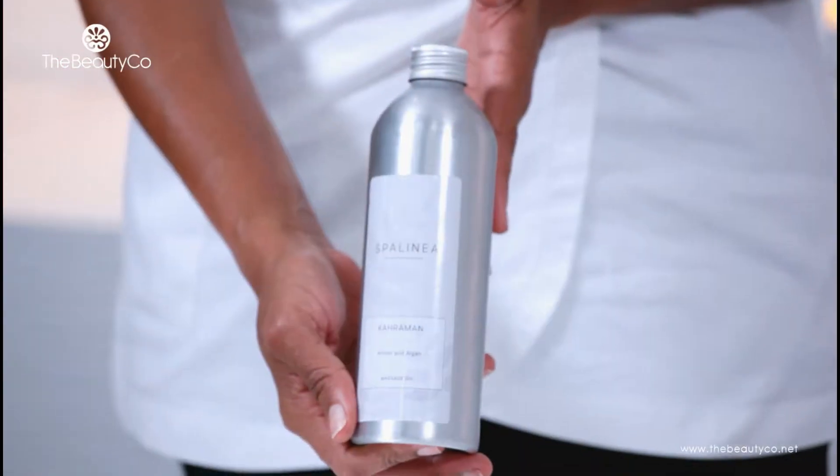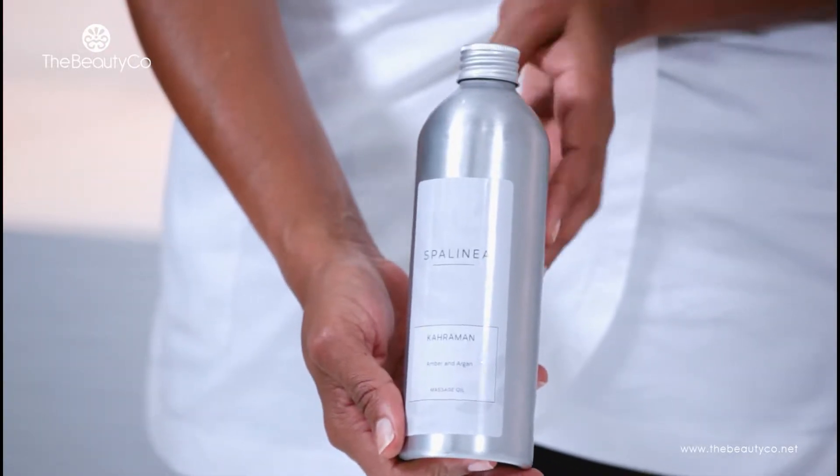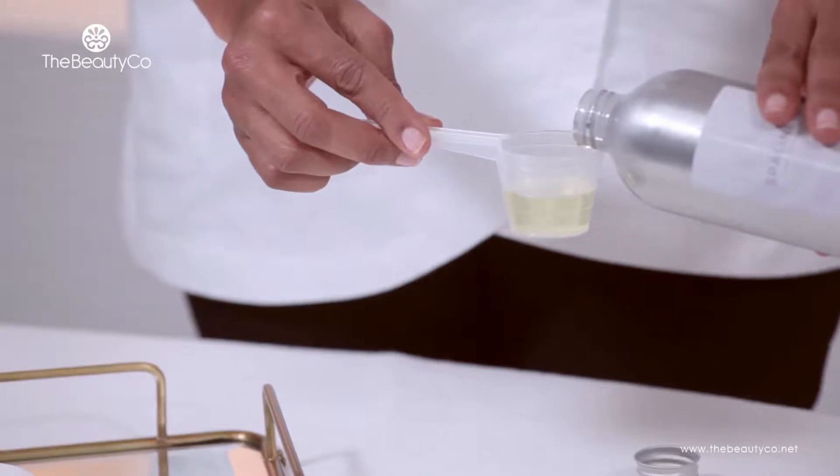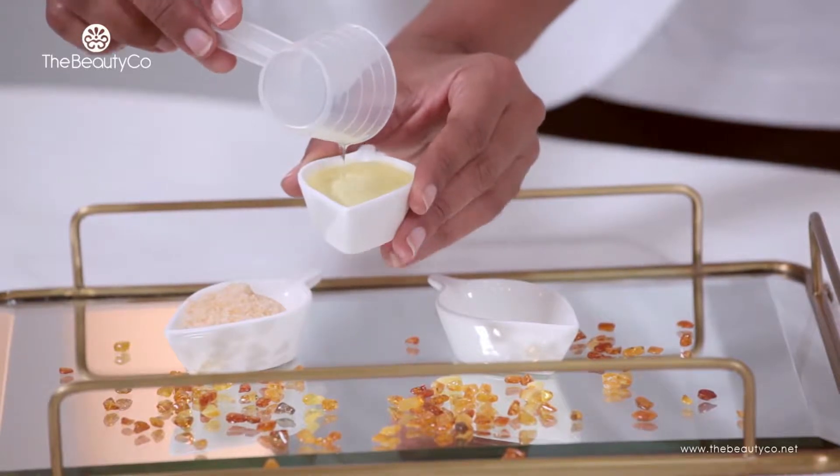The massage oil is packed into bottles of 500 ml such as this one. Natural Baltic amber and argan oil have been invaluable throughout time, recognized for their power to heal, restore well-being and relieve pain and stress.